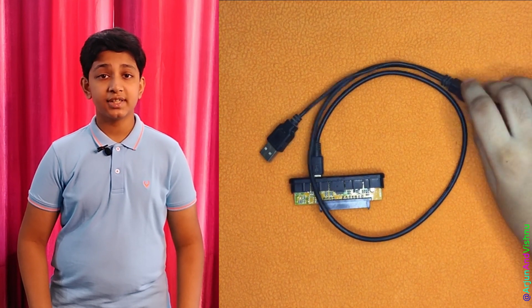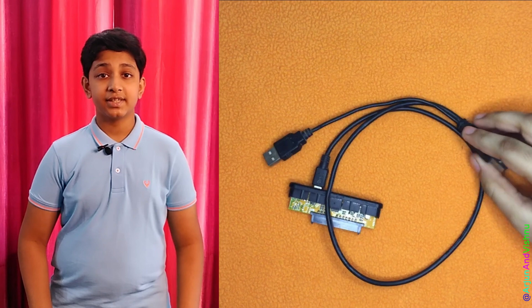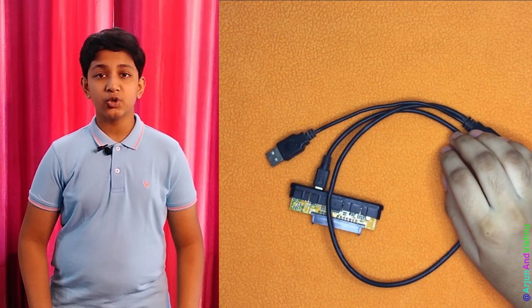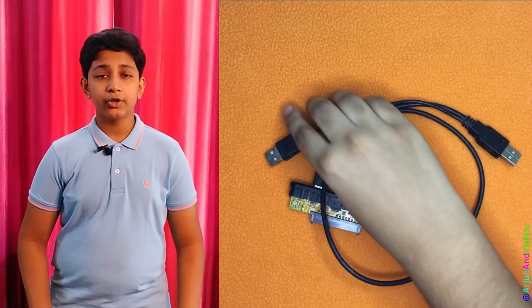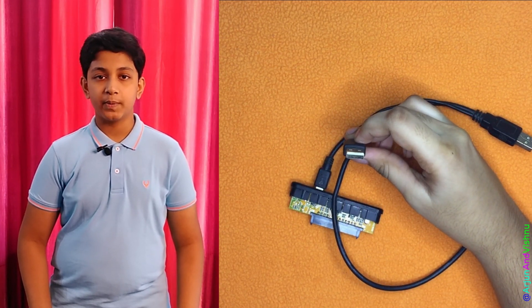The first one we see here is a USB 2.0 to SATA adapter. Both power and data are on a single connector and it plugs right into the disk. It can power SSDs using just a single USB connector, but if we want to use a hard disk, we need to connect the additional USB power connector to a spare USB port.